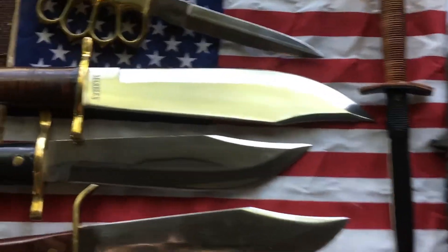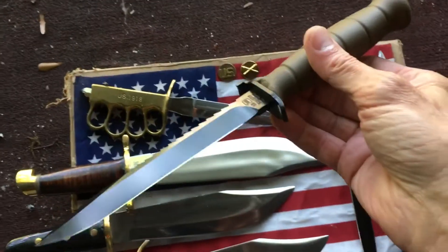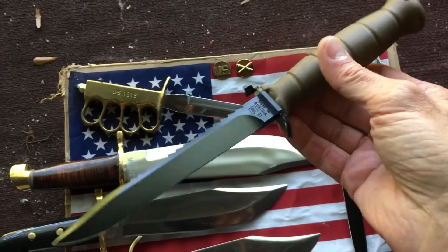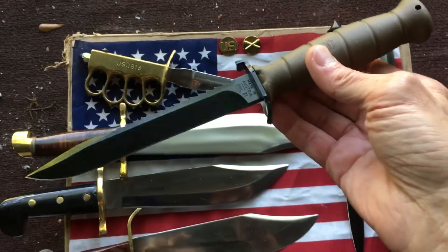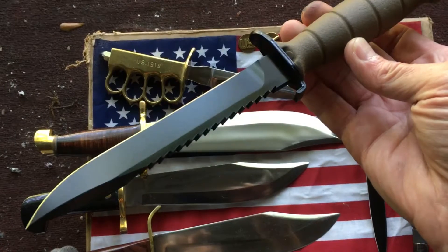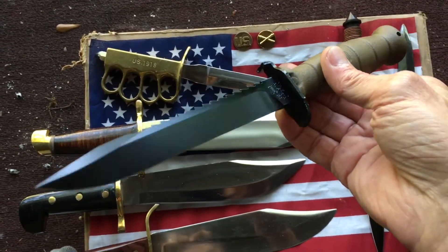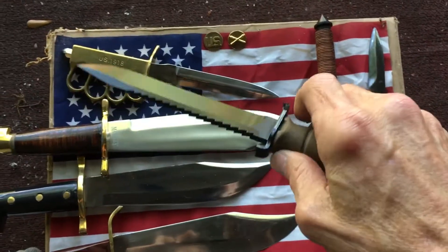One more I want to show you is the Glock field knife, which is a pain to get out of the sheath, but every household in the United States needs one of these knives. I have a friend, Joe Doomsday, who has every color — the gray, the green, the black, the tan. They're awesome. Check out Joe Doomsday's channel — he has an awesome knife collection and he's a super cool guy.